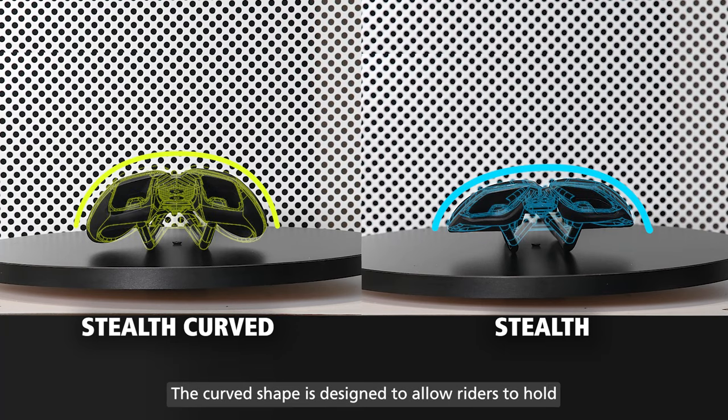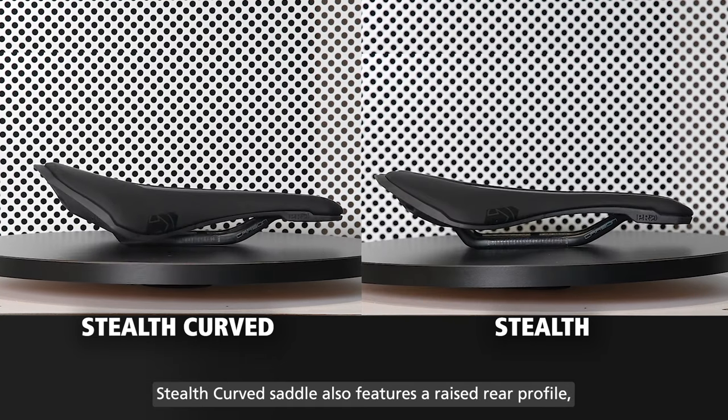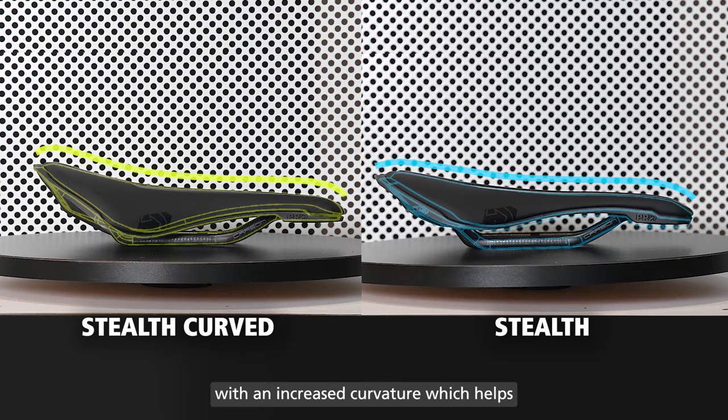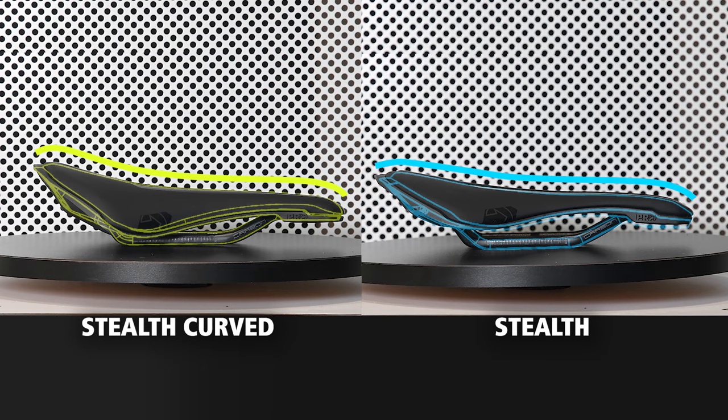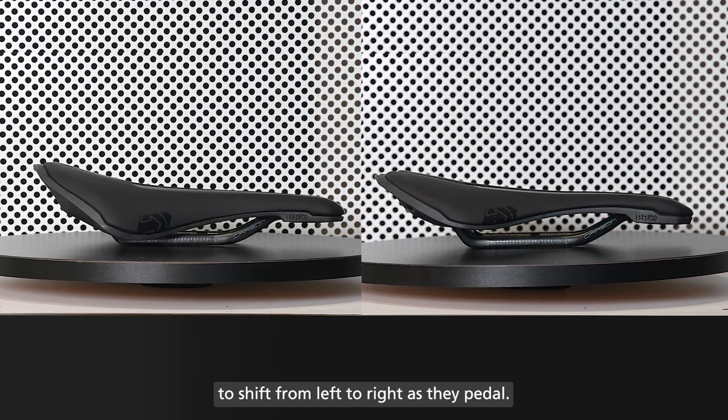The curved shape is designed to allow riders to hold a deep aerodynamic position comfortably while also moving from side to side. The Stealth Curve Saddle also features a raised rear profile with an increased curvature which helps to lock you into position. It is ideal for riders who have a tendency to shift from left to right as they pedal.